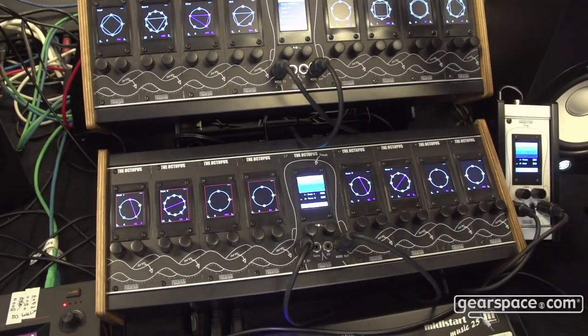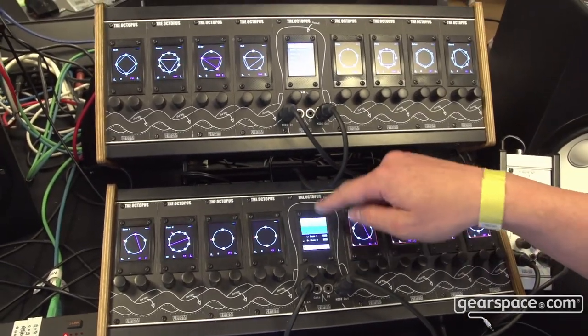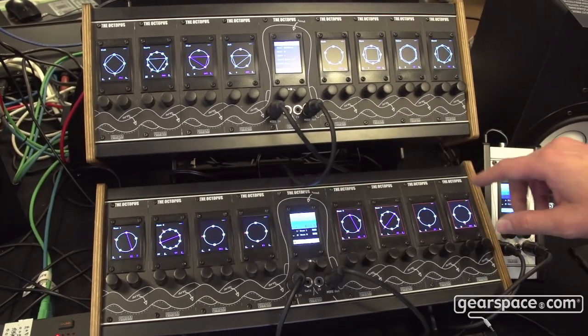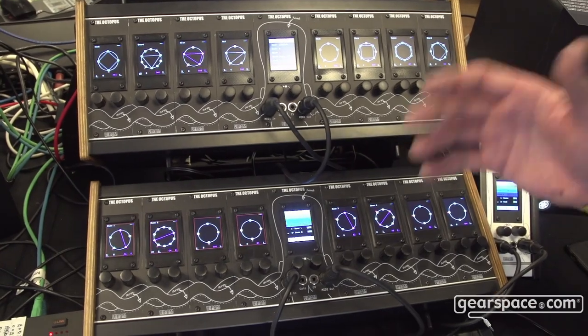It's related to the octopus, a beautiful animal. You have the central head unit which is the brain of the octopus, and you have eight arms — the arms of the octopus.